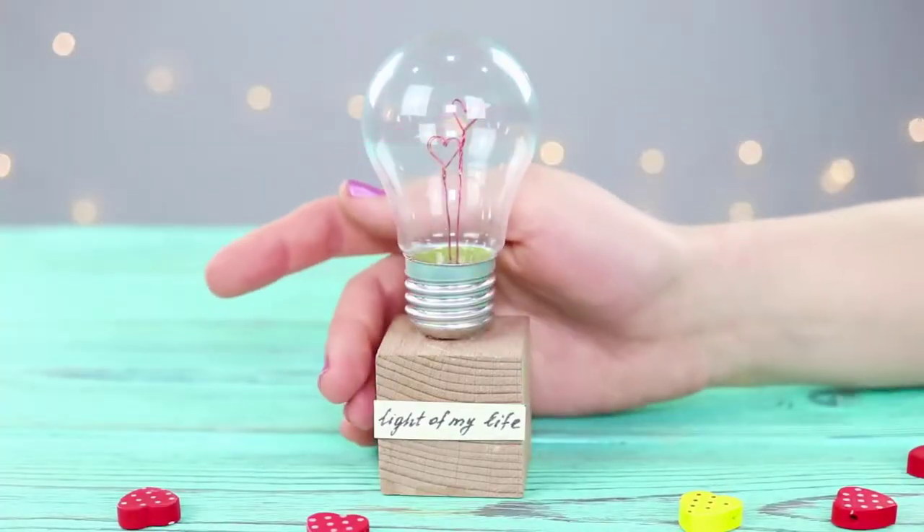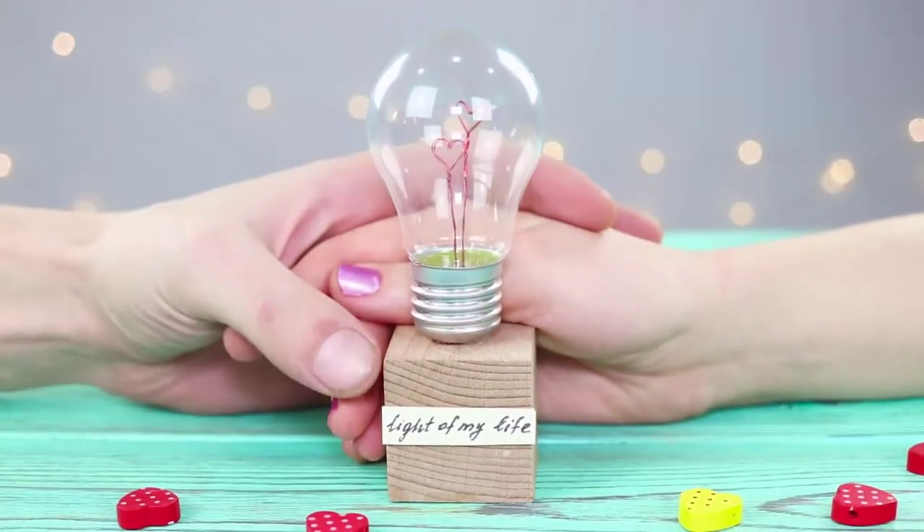A lovely romantic souvenir will warm the hearts of lovers with its light. It looks very unique!